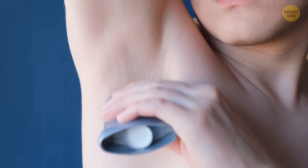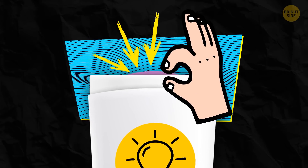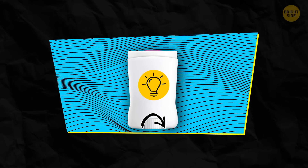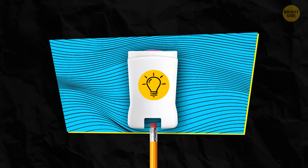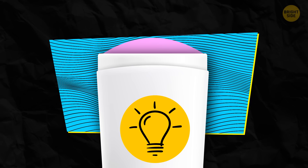It can be rather irritating when you can't finish your stick deodorant — there's a little more left, but it's hard to reach. The trick is easy: unscrew the bottom, take a pencil, and force it underneath the moving platform. This way, you'll push what's left of the deodorant out.